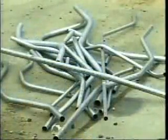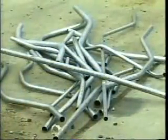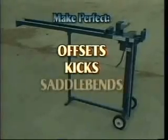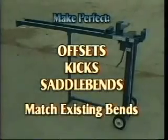Don't let your material get thrown away. Turn around your wasted time and materials with the Evans Offset Bender. Make perfect offsets, kicks, saddle bends, and match existing offsets.